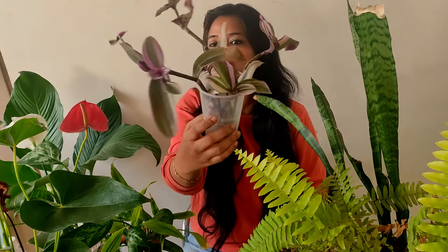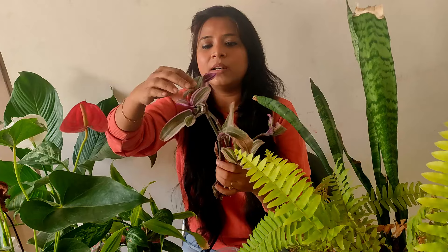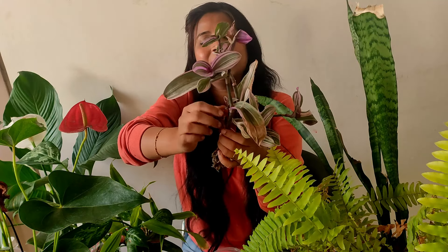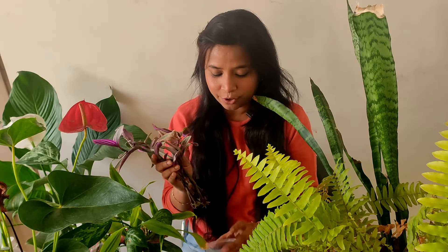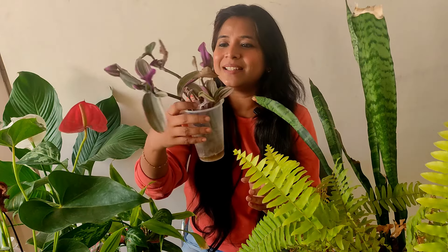I'd also like to show my Tradiscantia nanouk, which was not doing well in winter. Now this one has quite a lot of roots, and there are new leaf prints — see how perfect they look. She was almost dead and now she is doing well in water. I'll keep her in water for some time and then repot in rainy season.